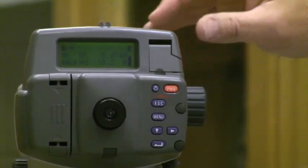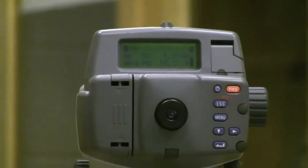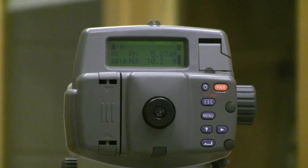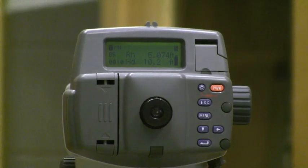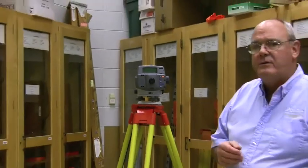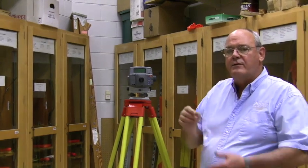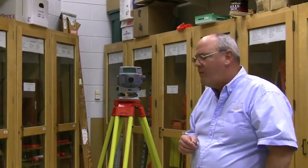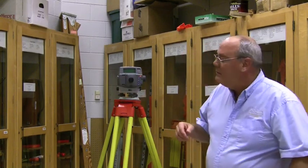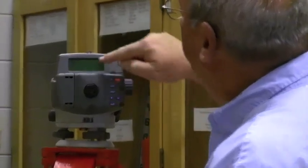Can you read those numbers with the camera? Let me turn the light on — that helps. So that's the rod height. Now, what it does not give you is the height of instrument. I don't know why it doesn't — it knows what its height of instrument is, but it doesn't want to share that information with the operator. So if you want to know what the height of your instrument is, you have to do that math yourself.